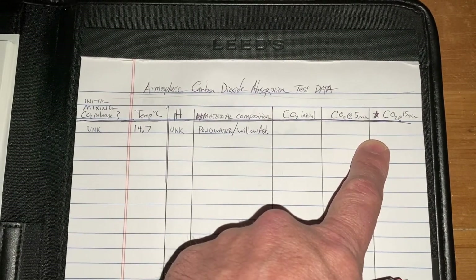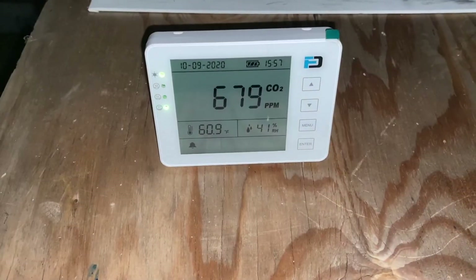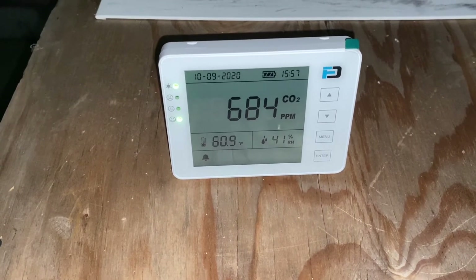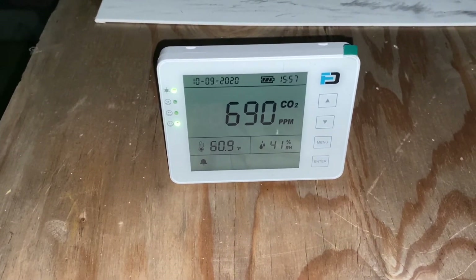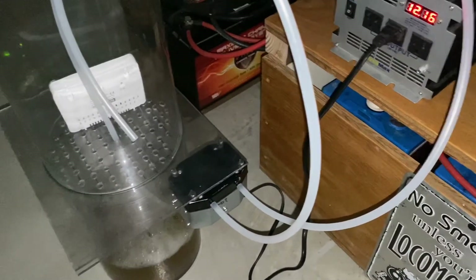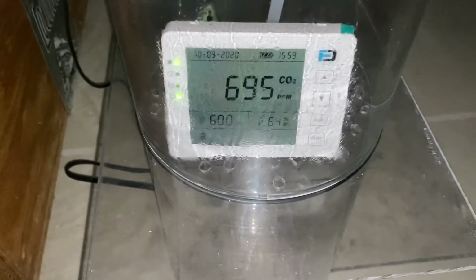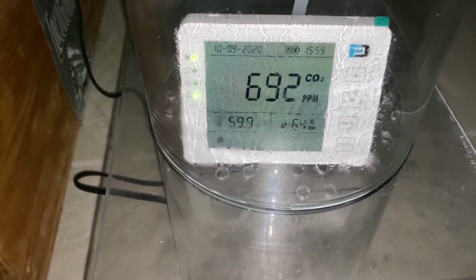I'll edit this video because it would be kind of boring to sit and watch the whole thing. This is the initial CO2 reading in the room — I'm going to call it 680, because the more I stand next to it, it'll raise from my breathing. We're going to begin the test with the solar power. The solar bank is a little low today. We're going to run this for 5 minutes and see what it can do to the CO2 levels.